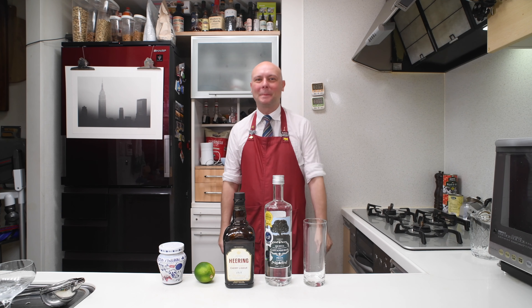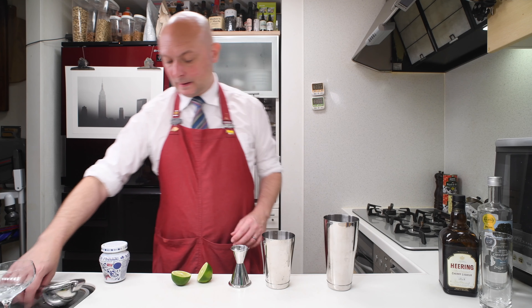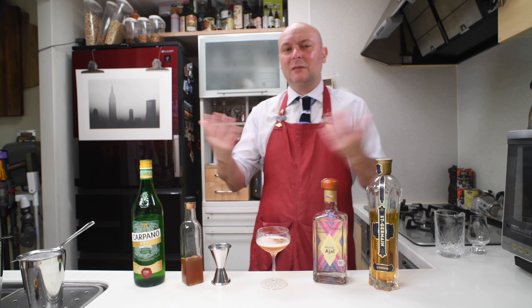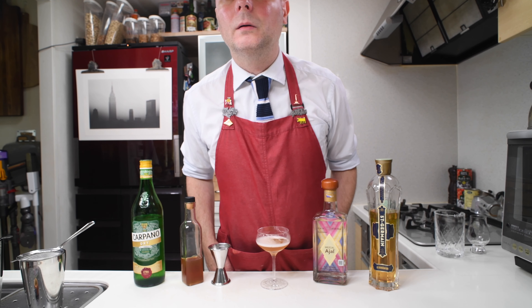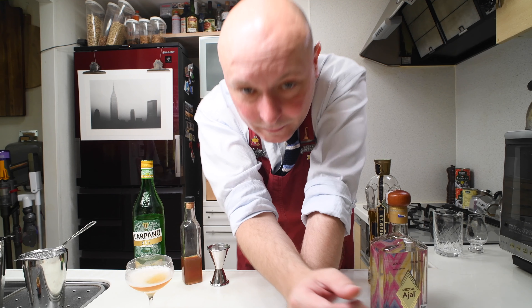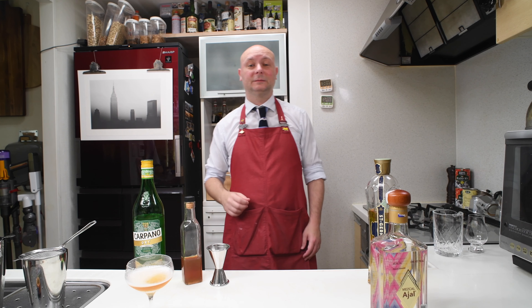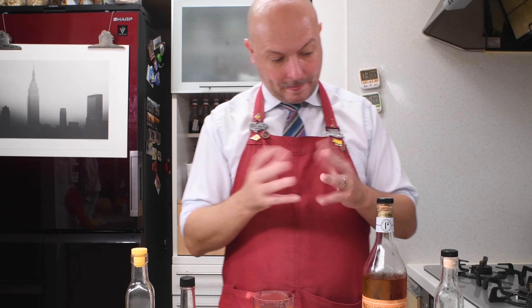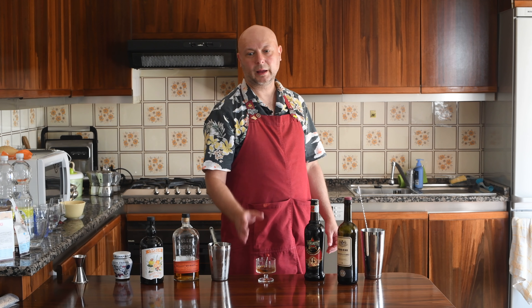Hi, welcome to Juice Bar, today we are mixing a Cherry Bomb number one. But let me take a break one more time. We're gonna work in our shaker — let's start by squeezing... but it's not that I ever particularly disliked the starter, I just never got into it.